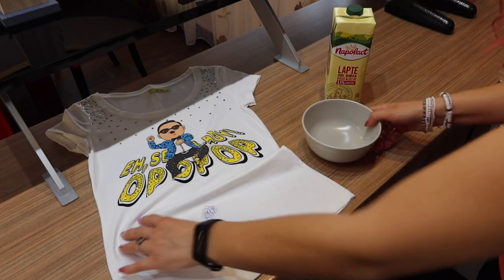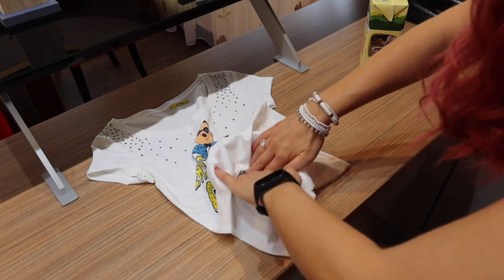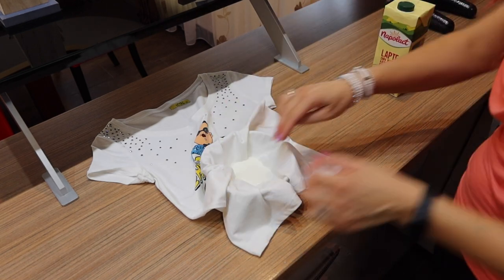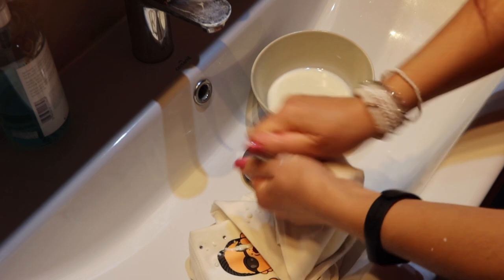Our kitchens are full of natural stain-removing products. Milk is the most suitable for removing pen stains from clothes. It's very important to use cold milk. Submerge the stain into the milk and let it sit for 30 minutes.